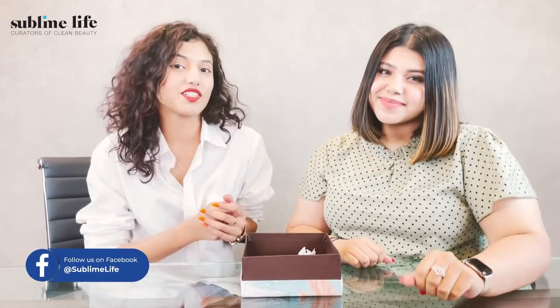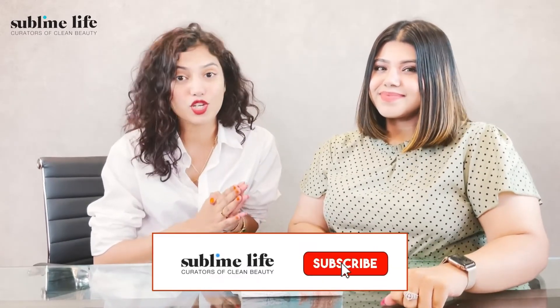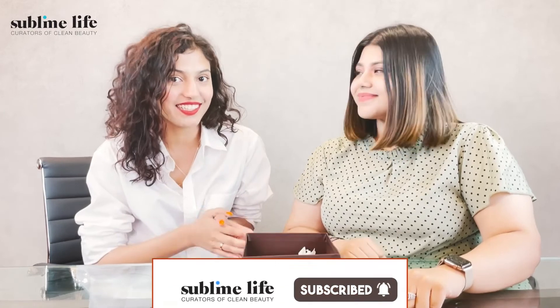So guys, this is the final look! We hope you guys enjoyed watching this video as much as we enjoyed making it and doing these challenges. If you'd like us to do more such fun challenge videos, do drop your suggestions down below in the comment section. And don't forget to like, comment, share and subscribe to our channel. Until next time — thank you!